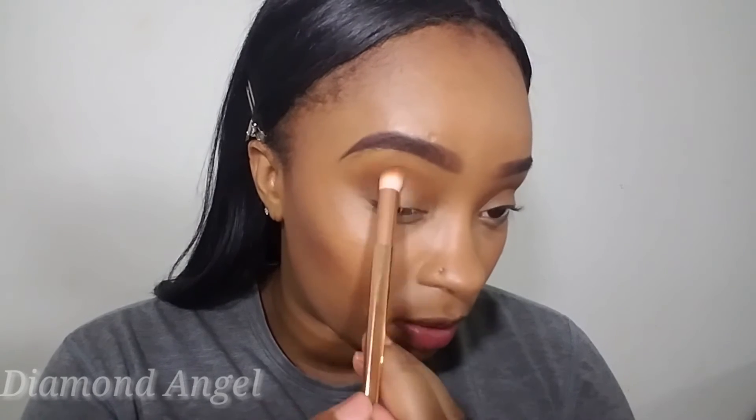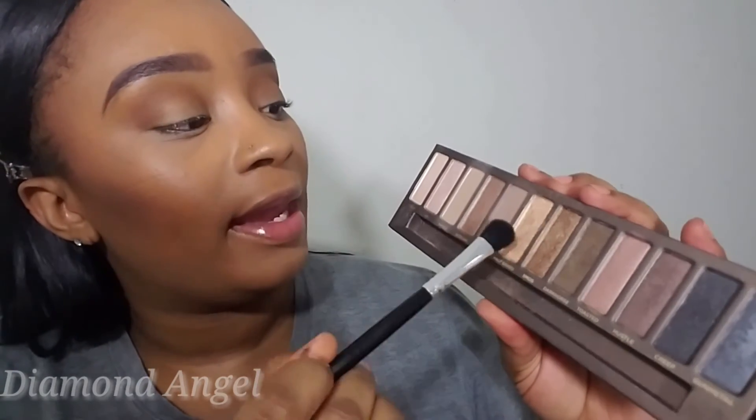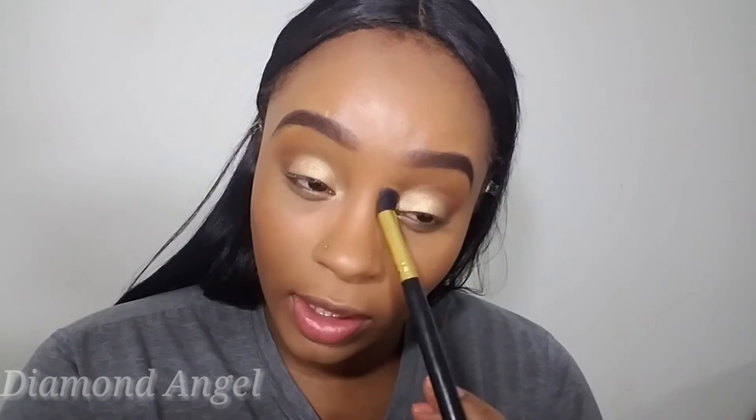Now I'm going to take the October Fest and just go back in and blend a little bit more. Then I'm going into my Urban Decay Naked palette and going into Half Bake, placing that all over my brush and adding a little bit of Fix+, then placing that all over my lid and blending everything together.